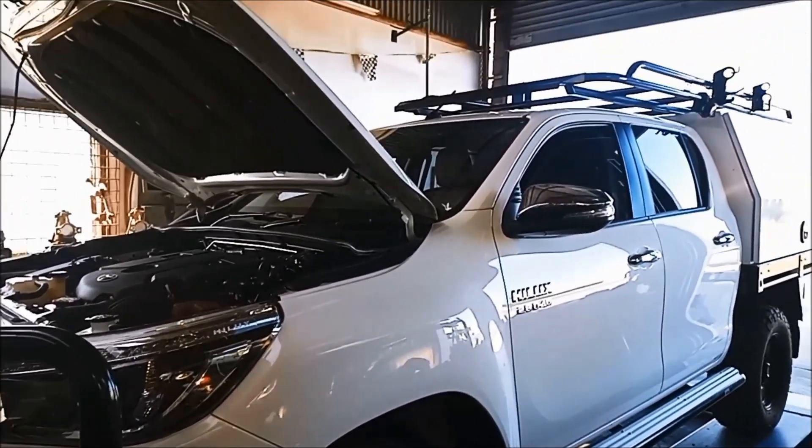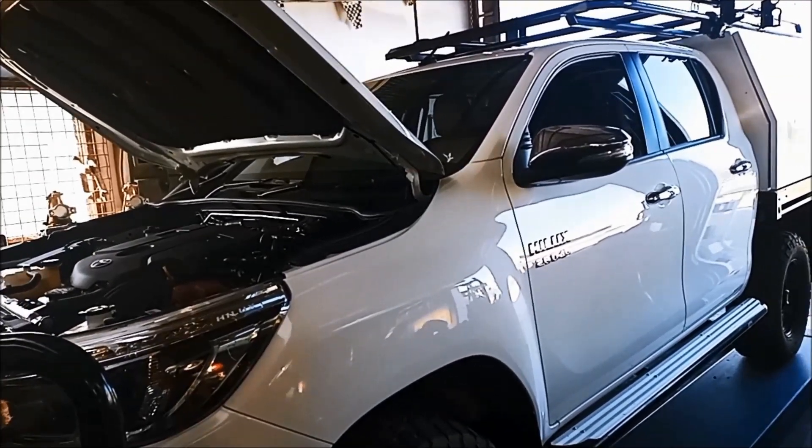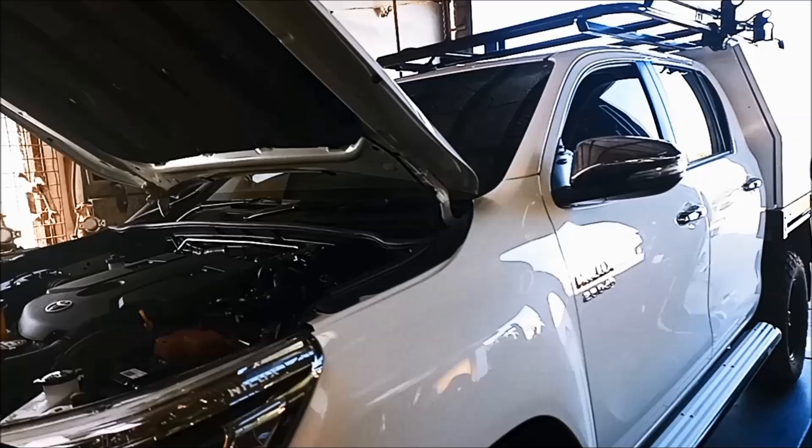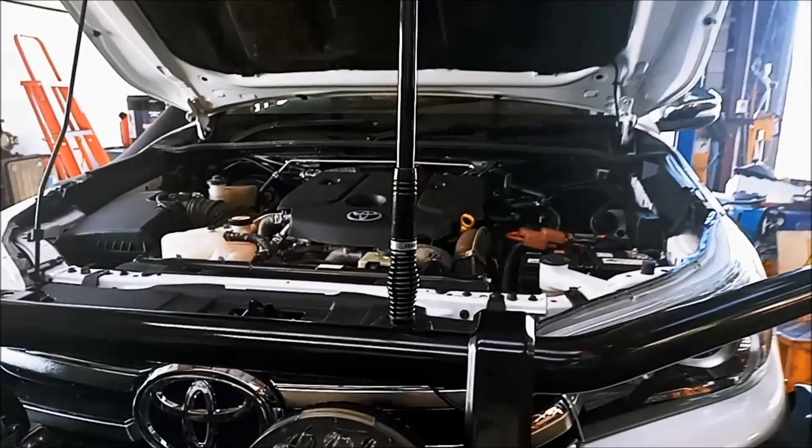G'day! Today we're doing a service on a Toyota Hilux 2.8 litre 2017 turbo diesel, and it's got the AC60 transmission in it.